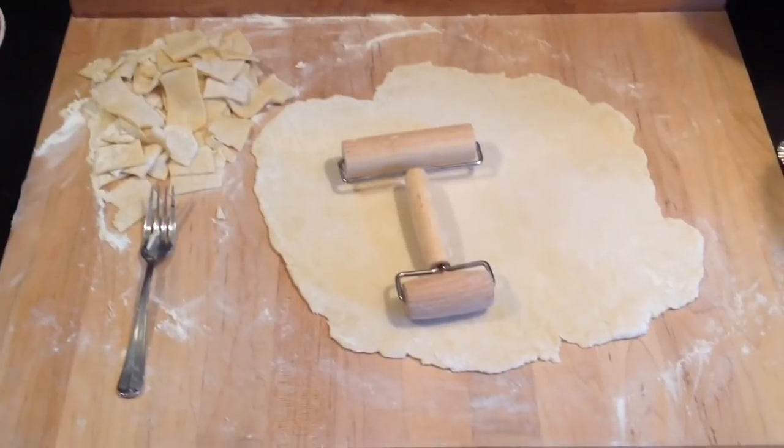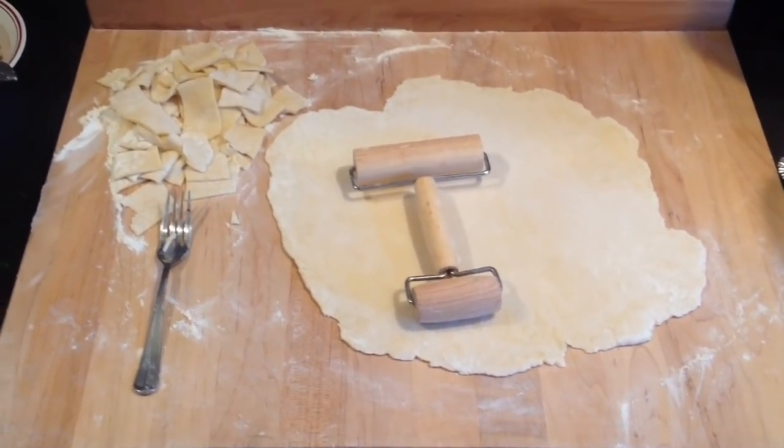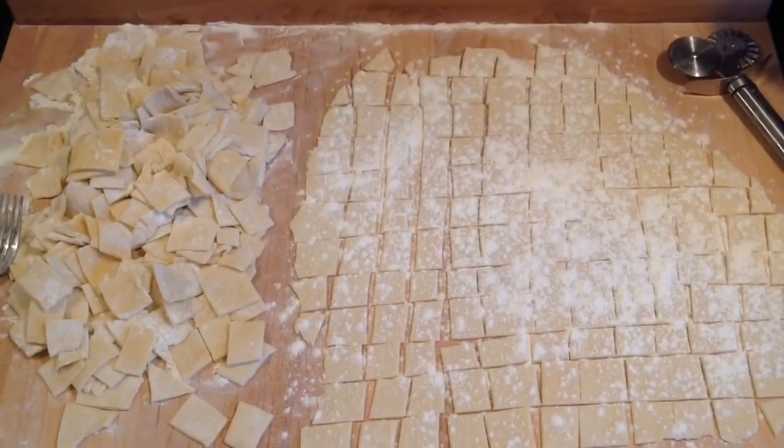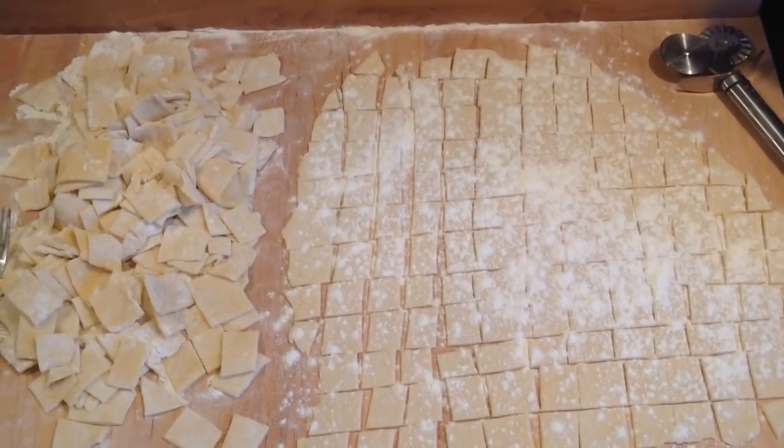When you roll out the first batch, cut them in one-inch squares. You want it thin, like a quarter of an inch. One inch is big enough because these dumplings are going to swell. Add a liberal amount of flour, push those to the side, do your second batch, and do it all over again.